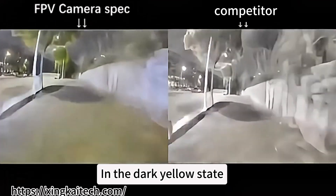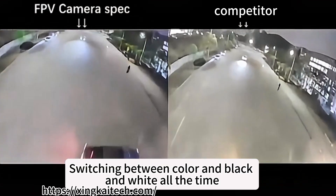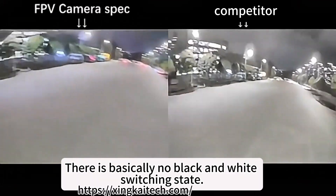And then there's the dark yellow contrast. In the dark yellow state, the color of the second generation flathead is a little gray. Competitor image quality here is switching between color and black and white all the time. The one on the left is obvious — always keeping a good color. The output is stable, with basically no black and white switching state.